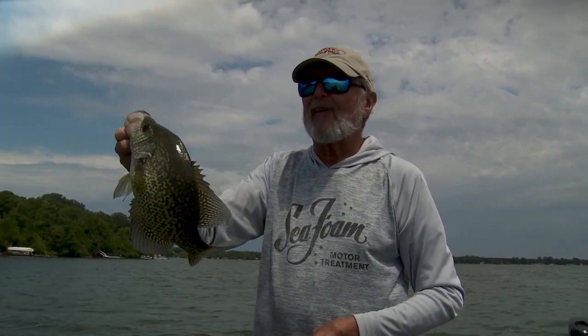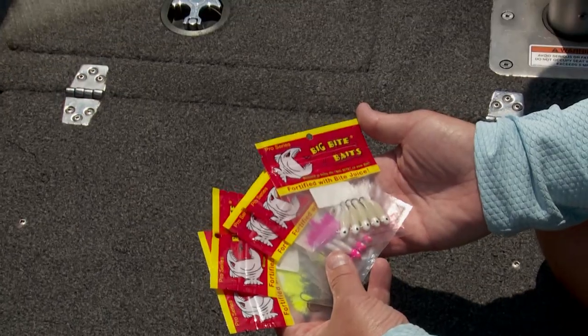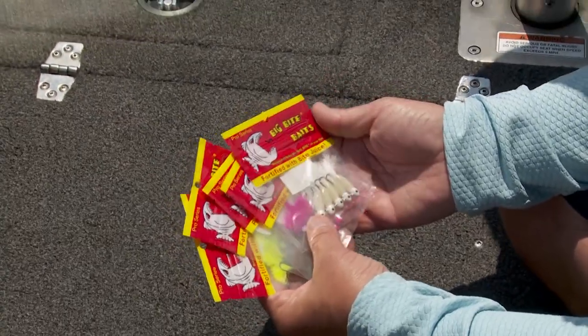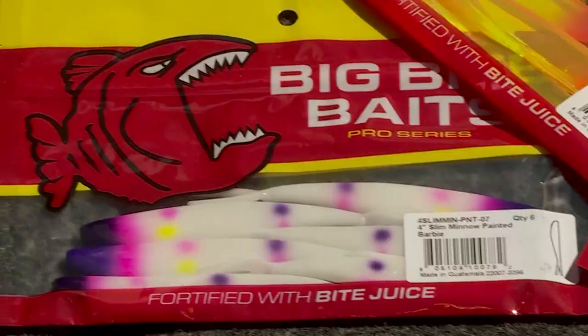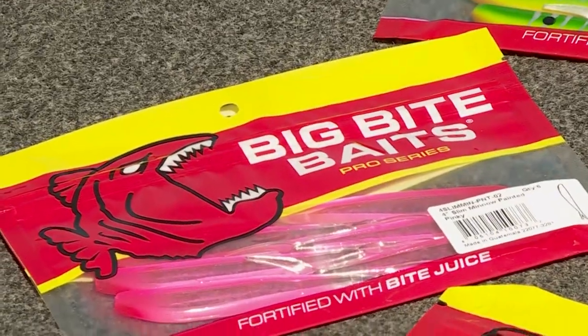That's what I get for trying to flip a fish like this. Let me tell you a little bit about this jig that I'm using. We do a lot of work, and one of our soft bait partners is Big Bite Baits — they're one of the biggest manufacturers of soft plastic baits in the whole wide world.